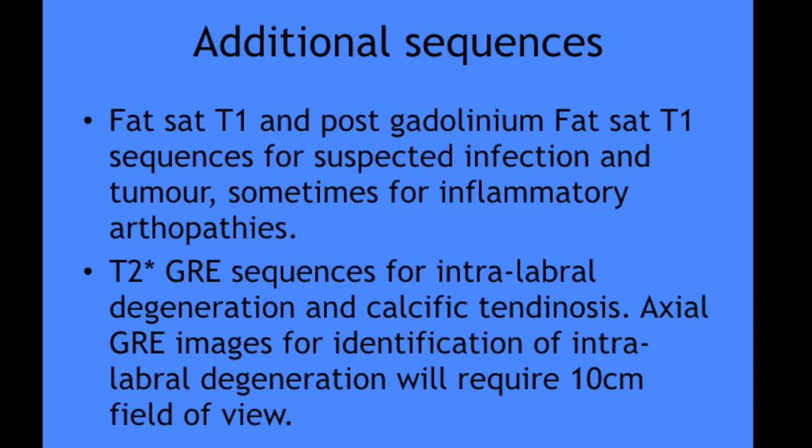Some additional sequences include fat-sat T1 and post-contrast fat-sat sequences when we suspect infection or tumor, and also in inflammatory arthropathies to see synovial enhancement. T2-star GRE sequences are helpful for intralabral degeneration and calcific tendinosis. For GRE sequences we usually use a smaller field of view, like 10 cm.